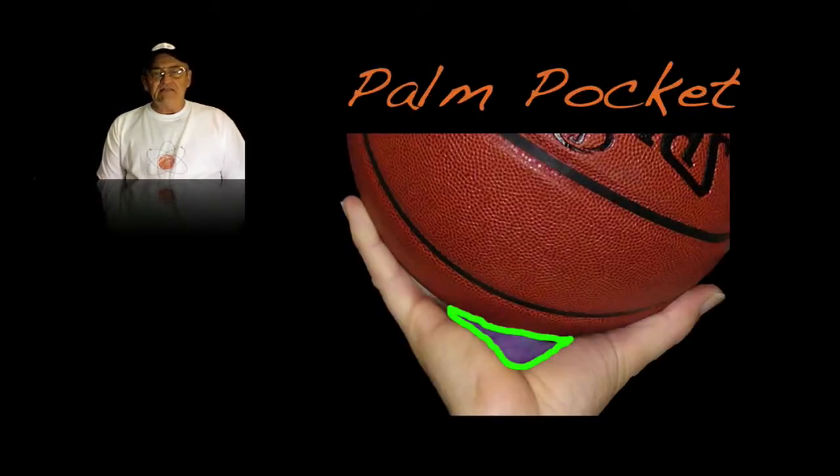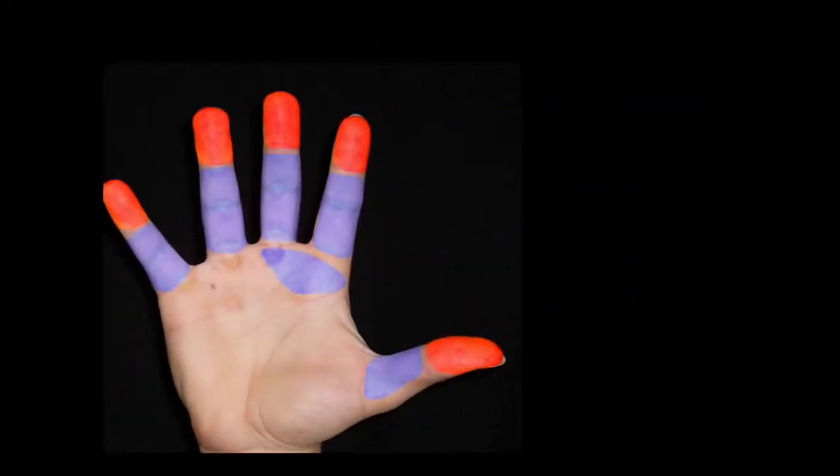On the finger pads, what we want to do is keep the ball engaged with the fingers of the hand and not the palm of the hand. We want to keep it on what we call the shooting surfaces where we can have better control of the basketball.